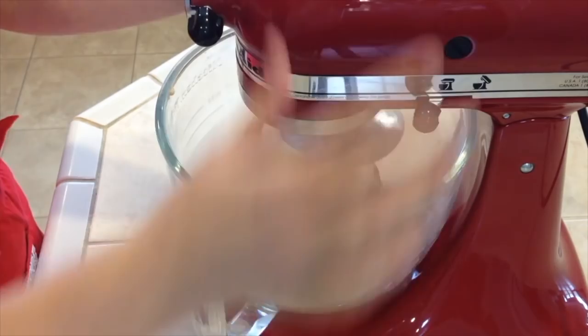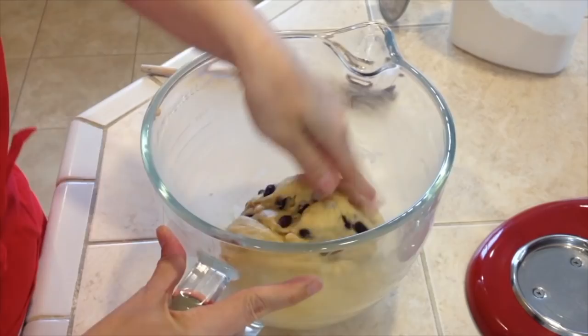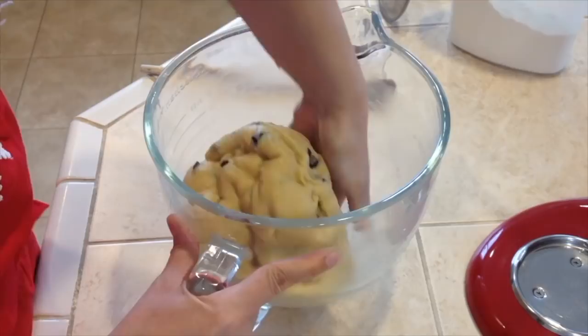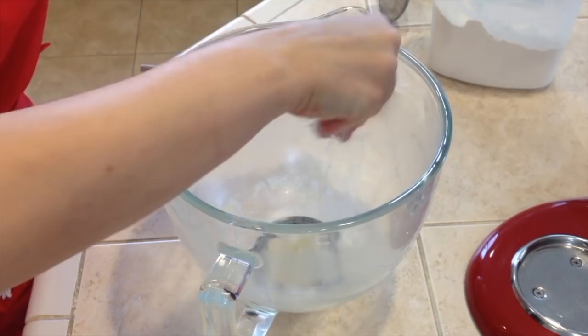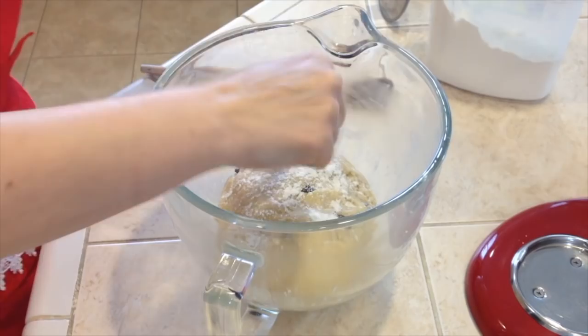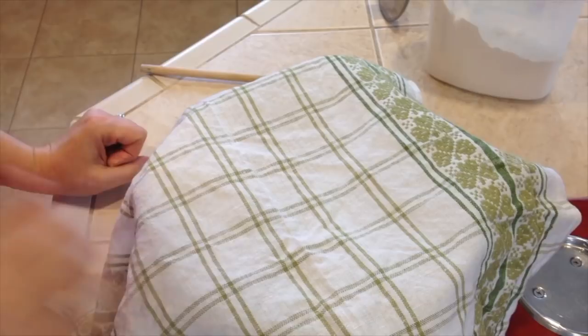Now we will get the dough out and fold it with my hands so the raisins can get mixed in. Pick the dough up and put a little bit of flour on the bottom of our bowl where it will be rising, and also sprinkle a little flour on top. Now let's cover it with the kitchen towel and let it rise for one and a half hours in a warm place — I will put it close to the fireplace.